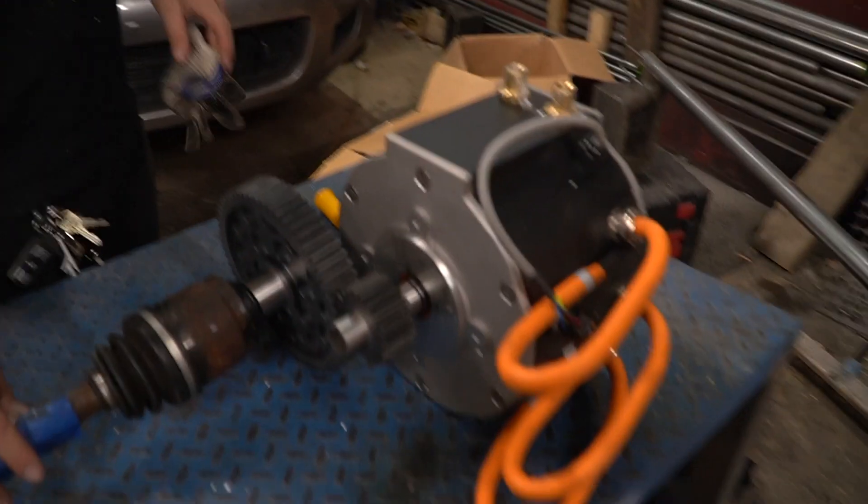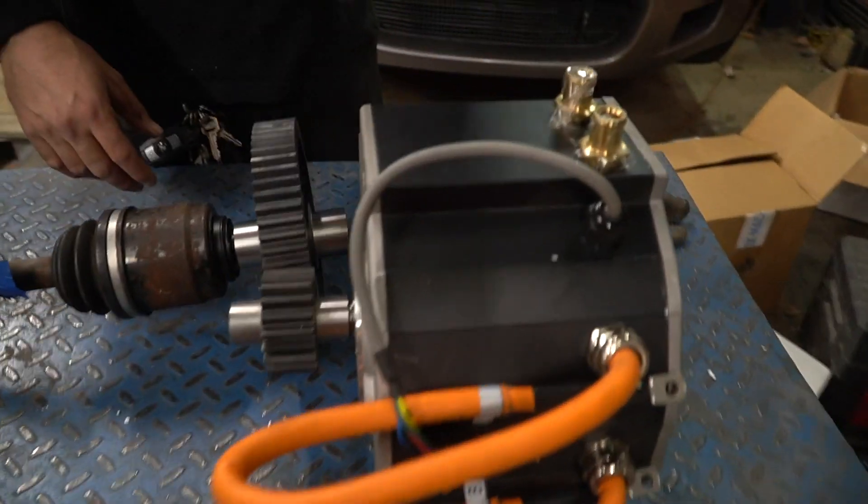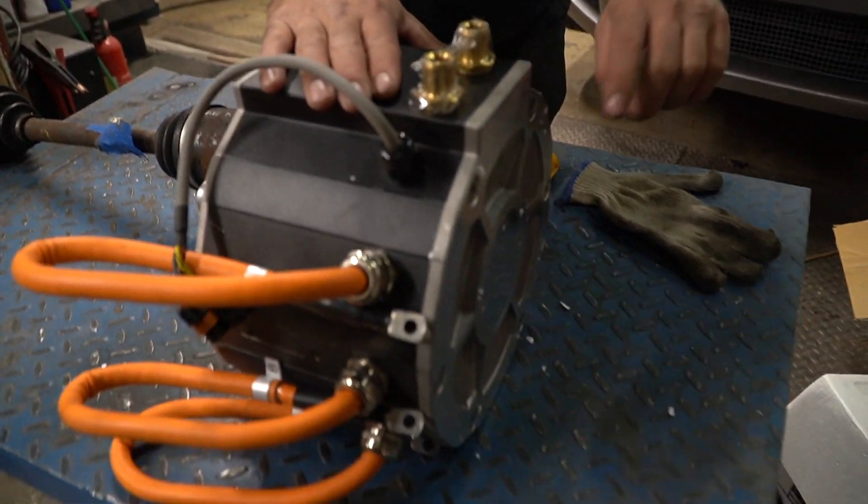This is gonna fit in Beastie. So say right now, that would be the front of the car, this would be the passenger rear wheel. And then this motor is gonna be direct. We have two motors - the other motor is gonna be the other direction. So we'll have vectoring and all kinds of fun stuff.